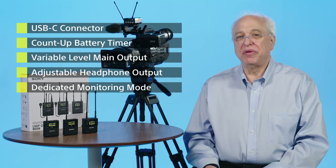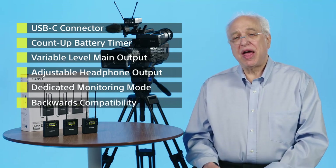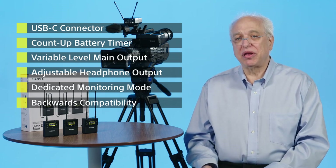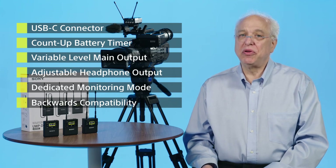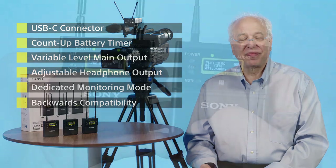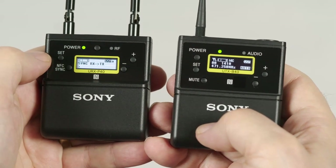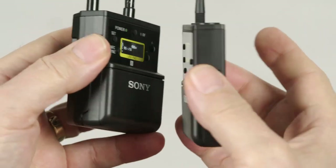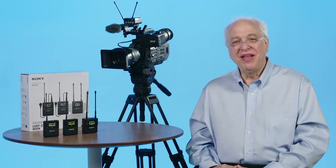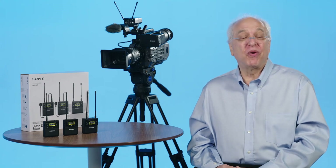All UWP-D series transmitters and receivers are compatible with one another and even allow for backwards compatibility with Sony's legacy UWP and WL-800 series wireless microphone models. In the UWP-D family, all components are made with solid construction for reliability and field use and have that great Sony fit and finish. Okay, so with that brief overview and introduction, let's begin by getting you up and running quickly.